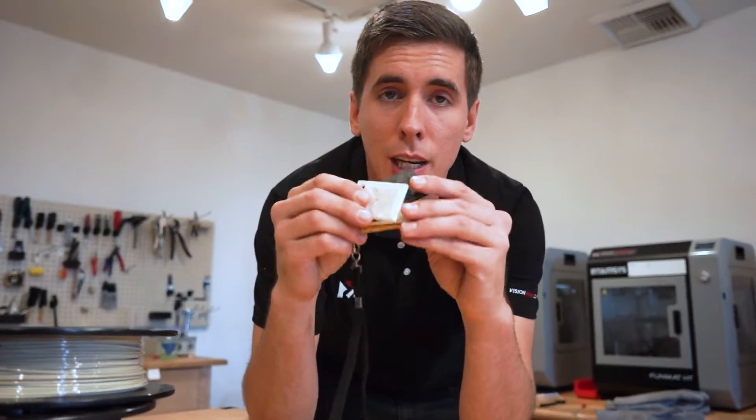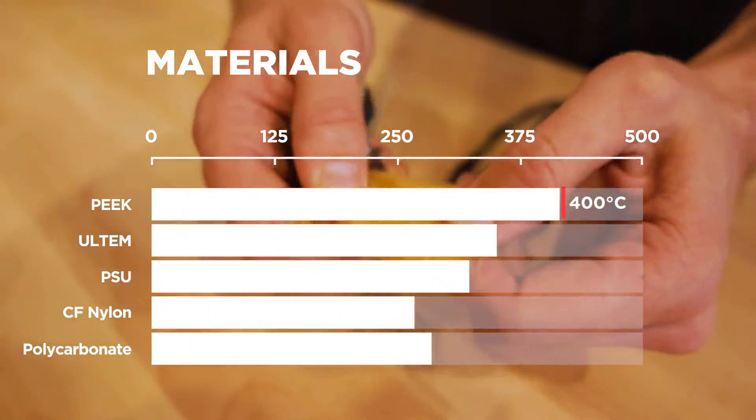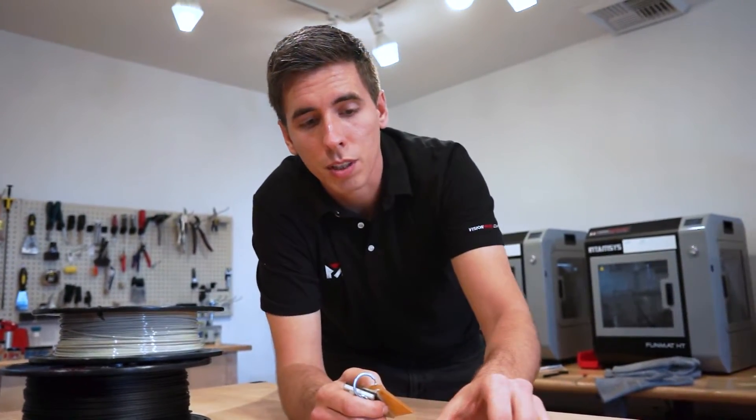If you're interested in these materials or want to get your hands on something real, we've actually created sample parts. If you want a sample material to feel what our filaments actually feel like and compare them to something else, just let us know what your application is, what you're looking for to use the materials in your business, and we can send you some actual physical samples.